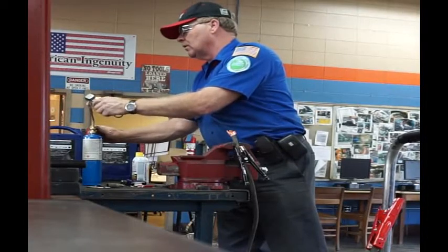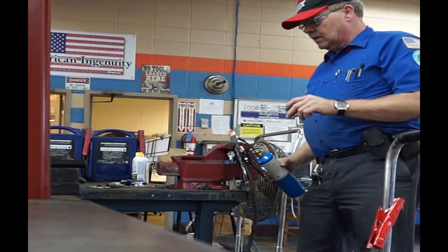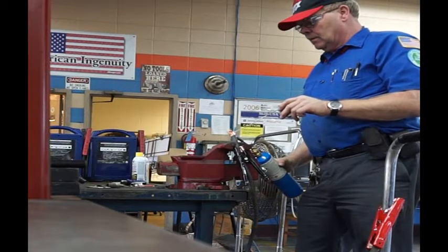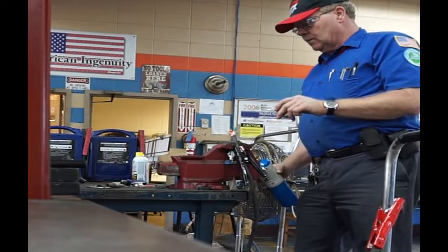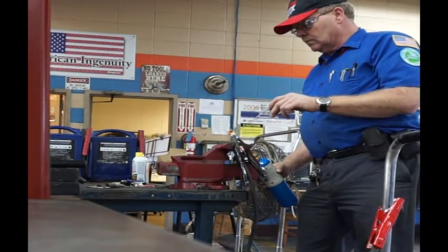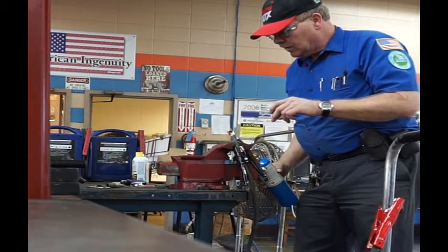Now I'm going to light the torch and we'll get the solder. I'm going to heat this up, and when it gets hot enough the solder will flow in there. There it goes — soaking in.